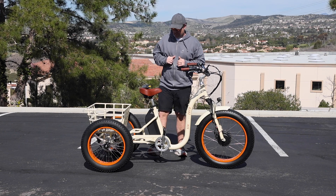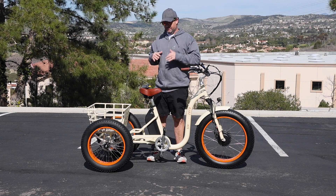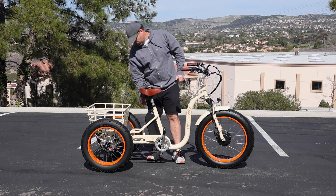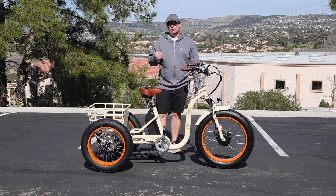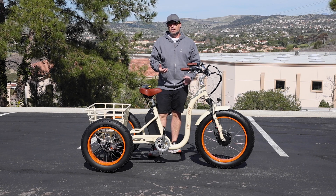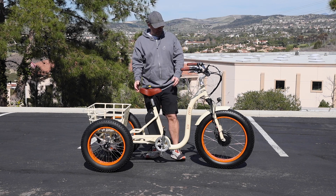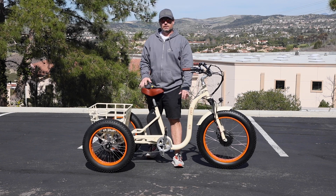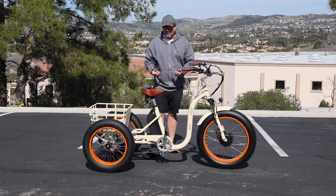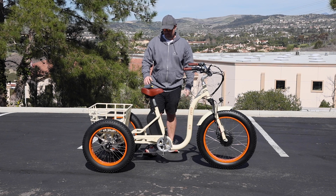This electric tricycle weighs 92 and a half pounds — that's with the battery. There's a 15 amp-hour battery, so without it you reduce the weight by 10 pounds, bringing it to 82 and a half pounds. If you're looking to put it onto a rack, you have to think about being able to lift it, or use a ramp if you're loading it into the back of a truck.